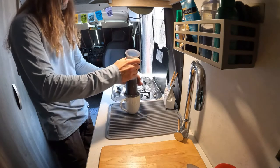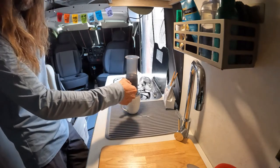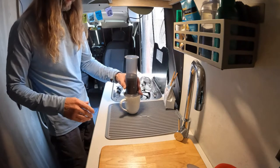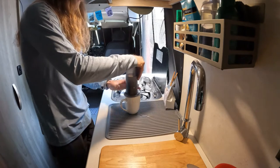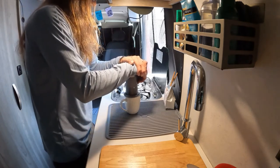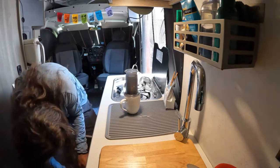If you want it to steep longer, put the plunger in — it creates a kind of vacuum so the water stays in with the coffee grounds and steeps longer. It's just your preference. When you're ready, take it and plunge down. Be a little careful because if your hand is down here, steam can come up through the vents and get you, so just be careful there.